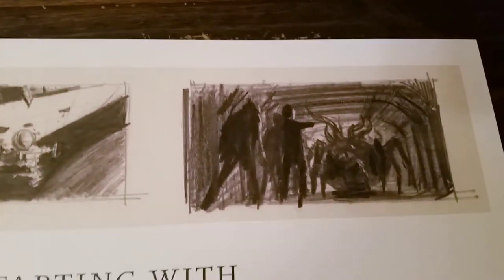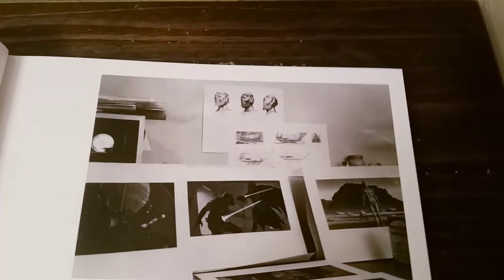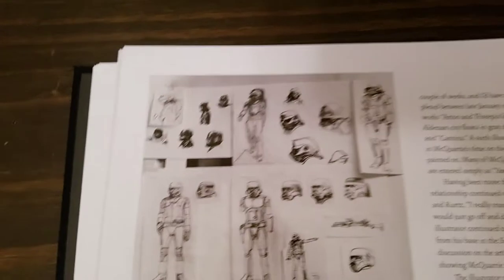I'll do this first video here of book one and we'll do a part two for book two — talk a little bit about the concept art work. I can go through the whole thing, but we're going to just kind of show you. I just like the early concept stuff.